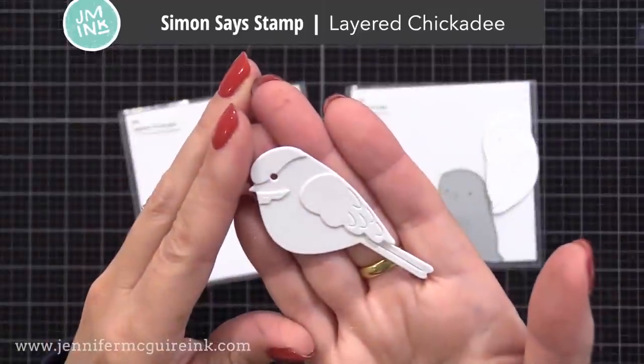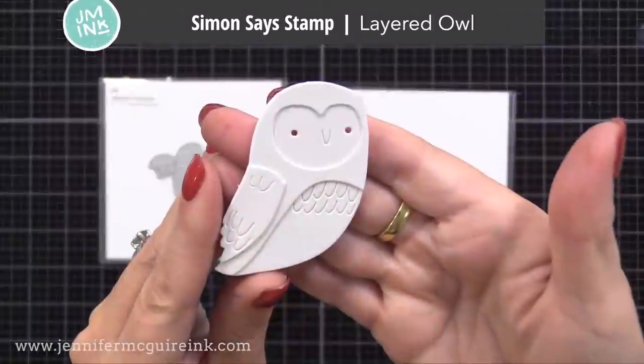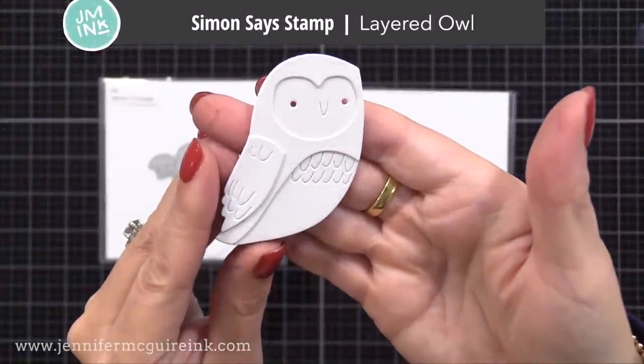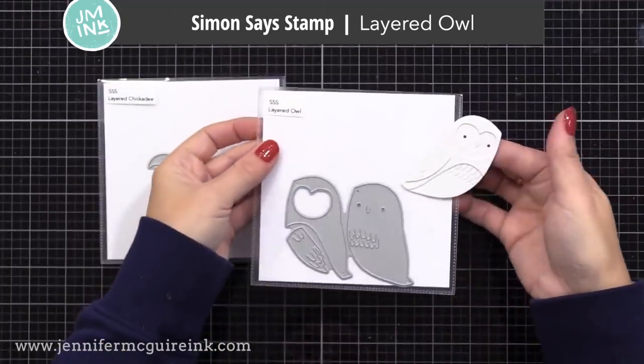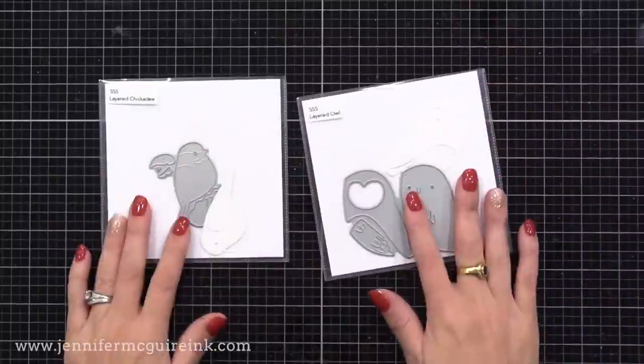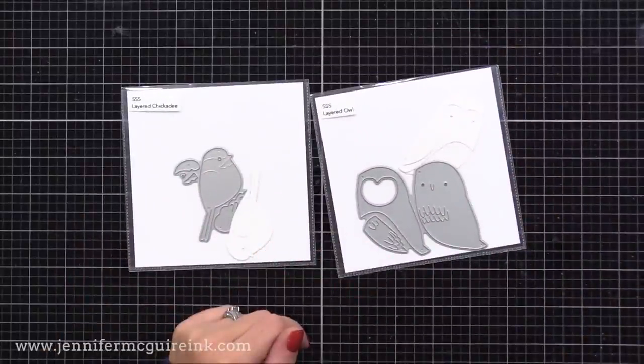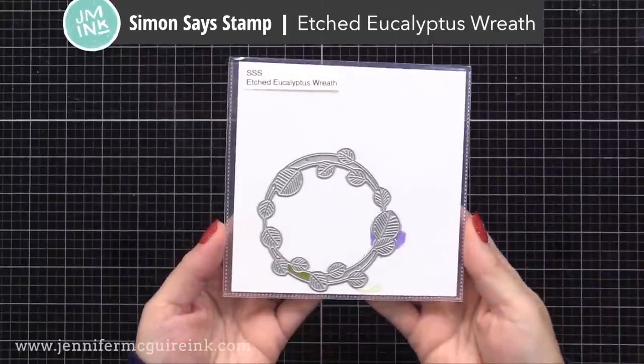First, this is the layered chickadee — isn't he cute? And then the other is the layered owl. Notice I cut the layers from white cardstock and glued them together and I'm putting those in the pockets. Whenever I get new layering die sets, I cut them from white cardstock, glue them together, and put them in the pocket so that I have them for reference for size or what they look like later on. I find this to be really helpful in knowing what my dies look like.